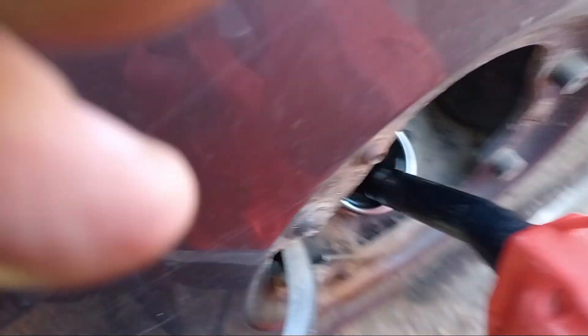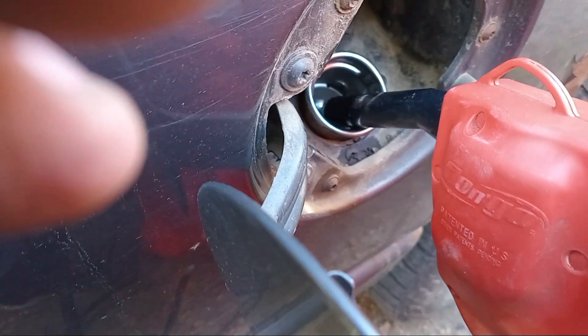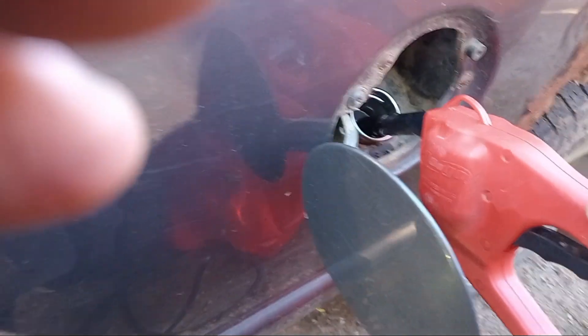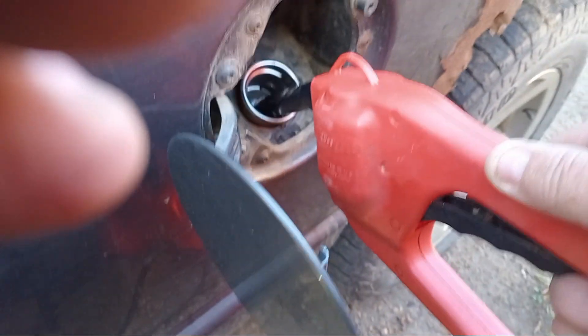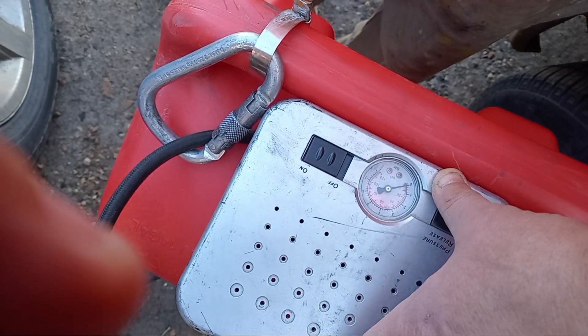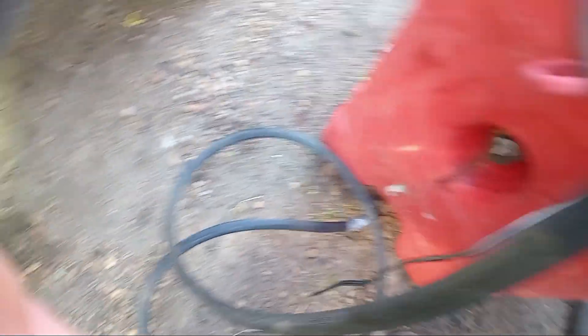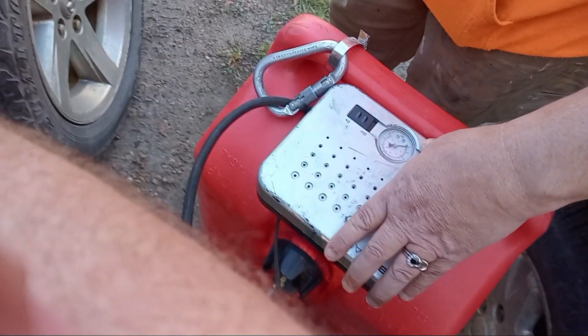Just release the pressure — this runs on 12 volts, no heavy pressure required. Simple tips and tricks.